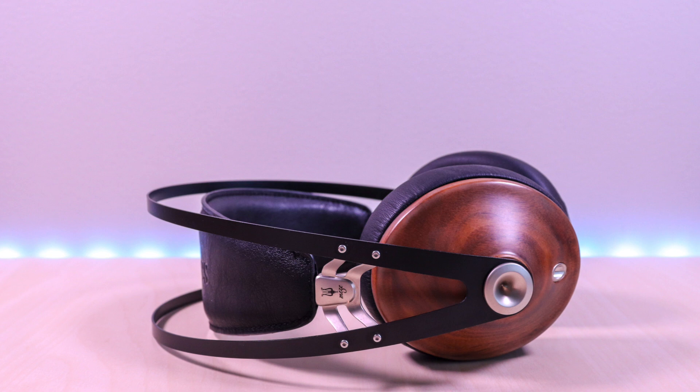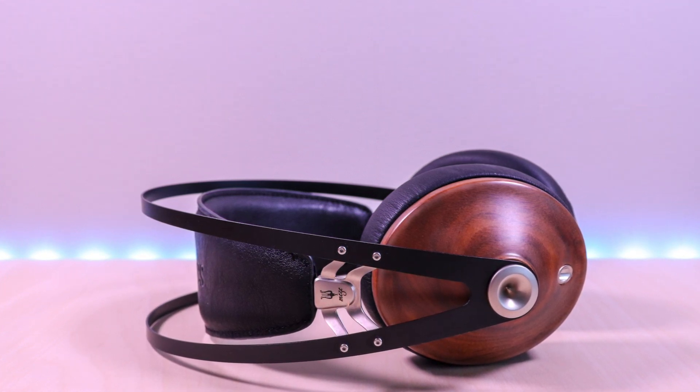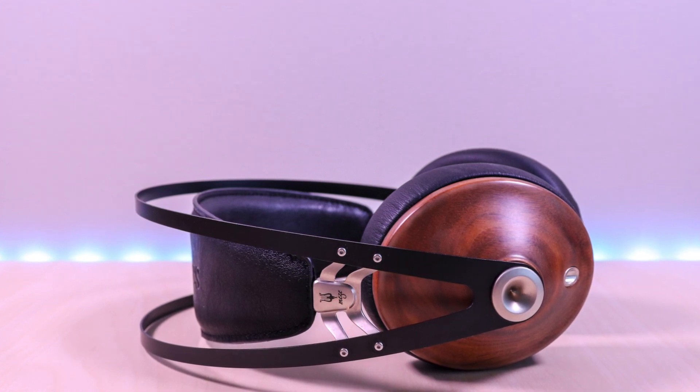These fall on the higher end price range. I will go over specs, features, provide music samples, then give my thoughts. I have included the link in the description below for the product.